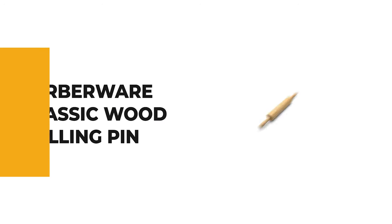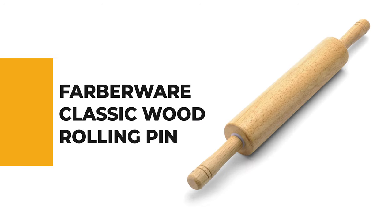Before we get to the best of the bunch, let's look at the runner-up for today's video. Number 2: Farberware Classic Wood Rolling Pin.